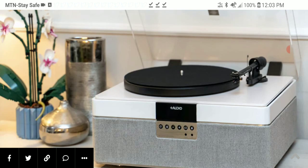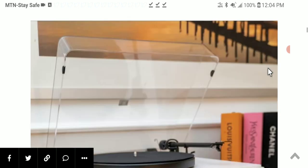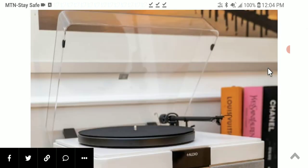The white color is a cool design choice and it looks really beautiful. It comes with a premium belt-driven turntable with an aluminum tonearm.